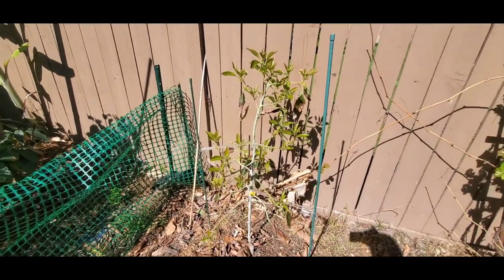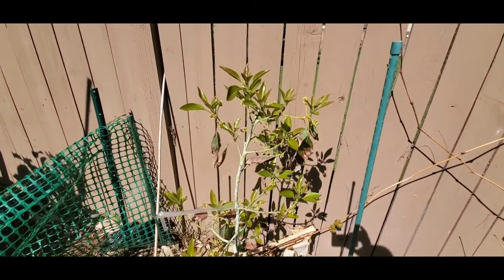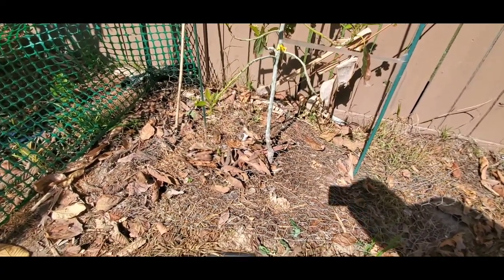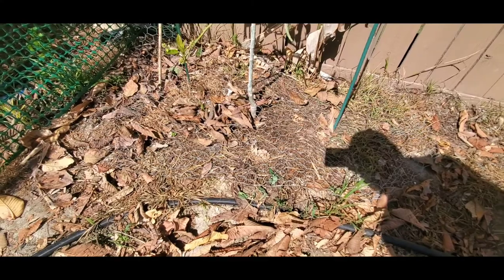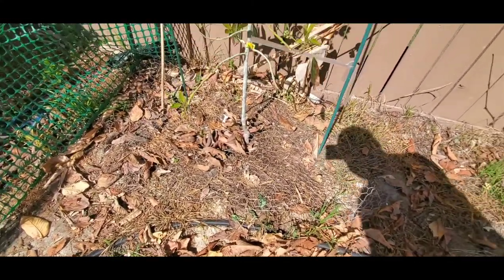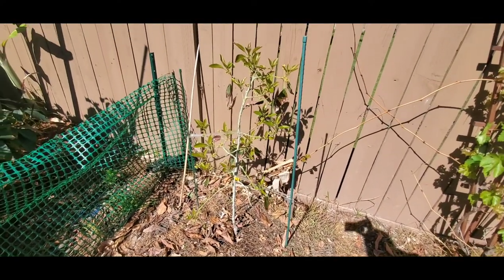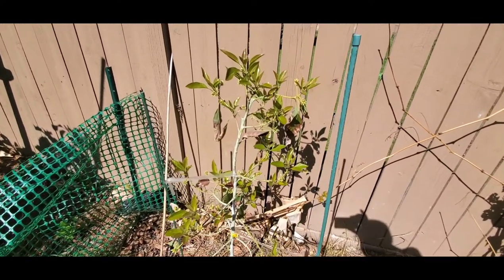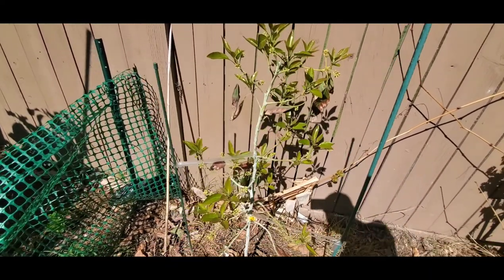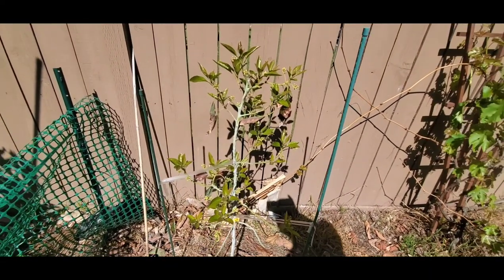Here we have a Gem planted in a five-gallon — I just planted that one in the fall. Any tree that isn't blocked with the fencing I have to cover with chicken wire so my Rottweiler, Spike, doesn't dig up the roots. That Gem's doing well and it's flowering.